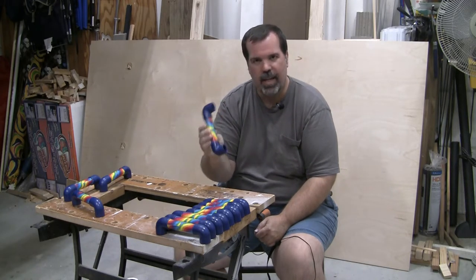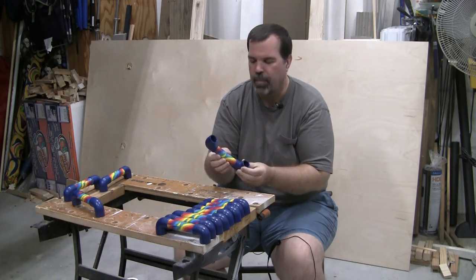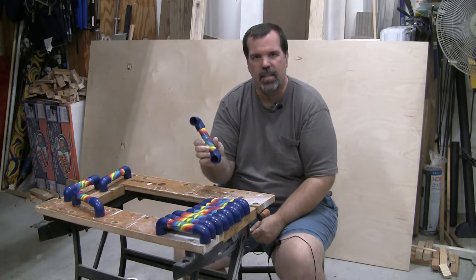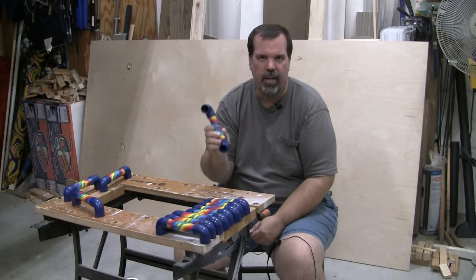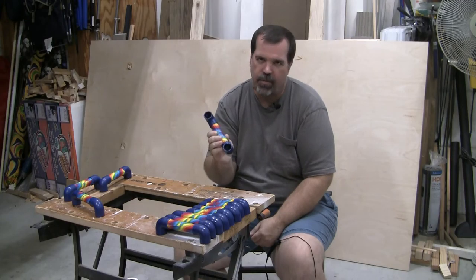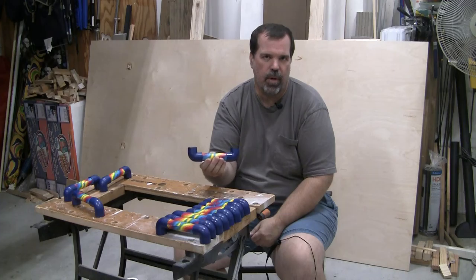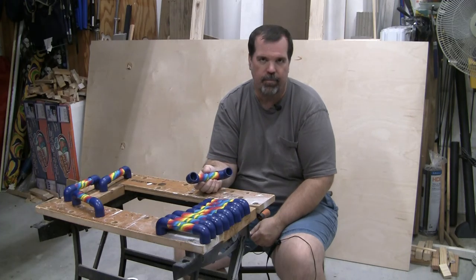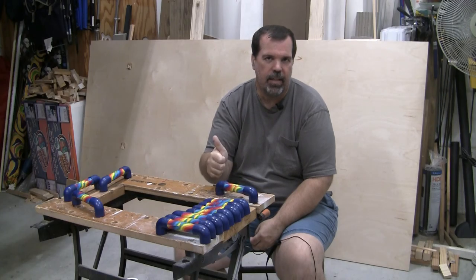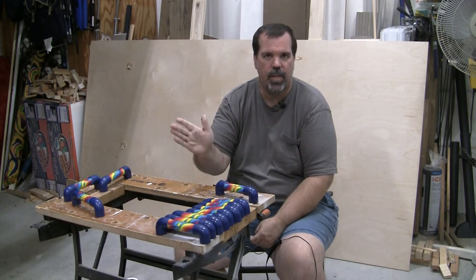I think they came out great. You could have stopped way before adding style and painting — just straight white PVC, put them together and you're done. Easy, but very, very helpful in the classroom. So again, if you know a teacher — and even if you don't — spend ten bucks, make ten of them, bring them to an elementary school, they'll love you forever. If you like what you saw, please subscribe and give a like. Until next time, see ya.